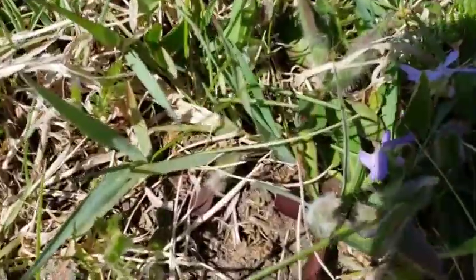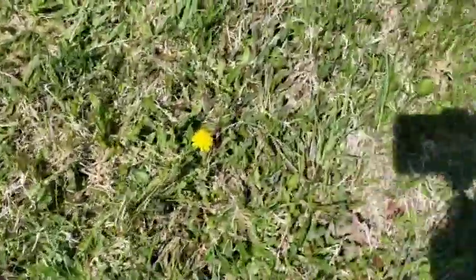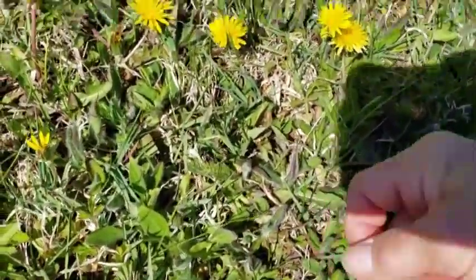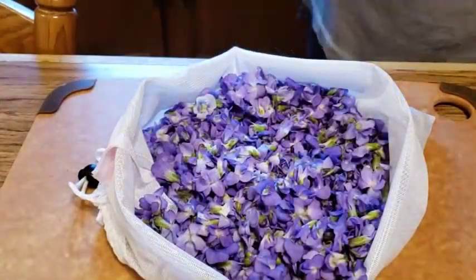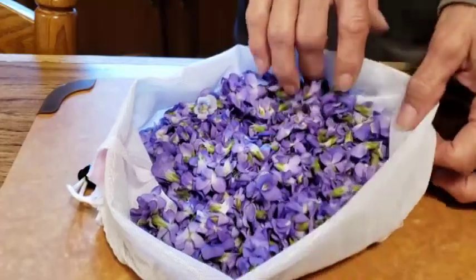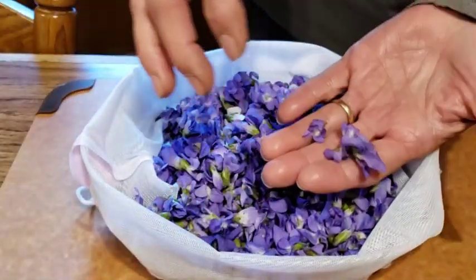We have got violets scattered all over my neighbor's yard, and they're both helping me pick. What a blessing. Being there all over, we're not just going to sit in one place — we keep traveling and picking. I'm all done picking the violets. I managed to get enough from our home and down at the neighbor's. Actually, I have close to a double batch here. I'm just going to go through really quick and make sure that I don't have any stems in there at all, because all we want to do is use the blossoms.